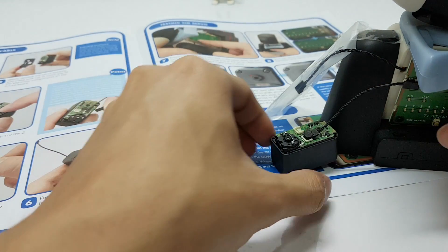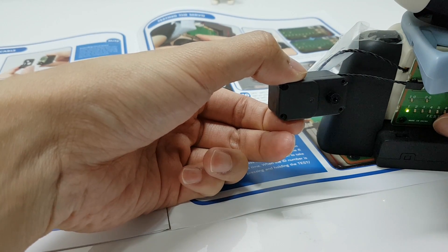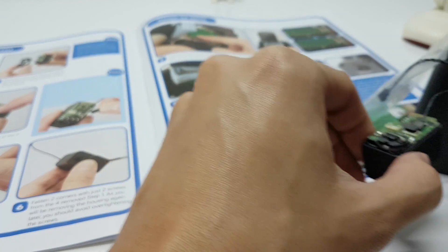Let's test if the servo is working. Yep, it is working correctly.